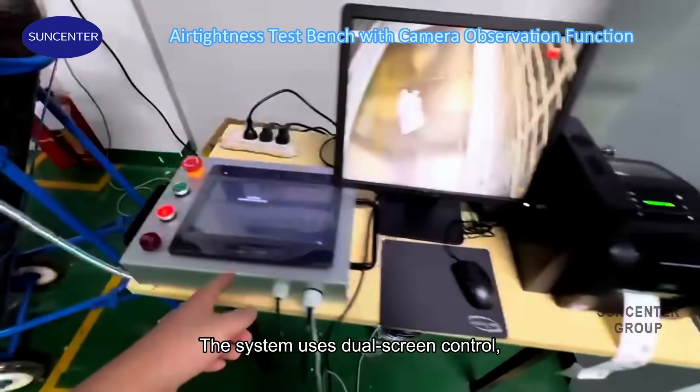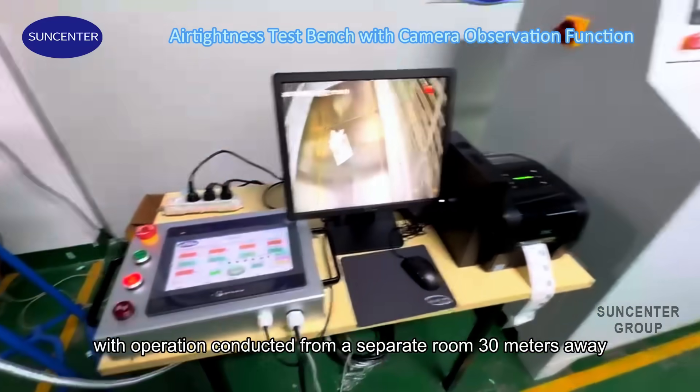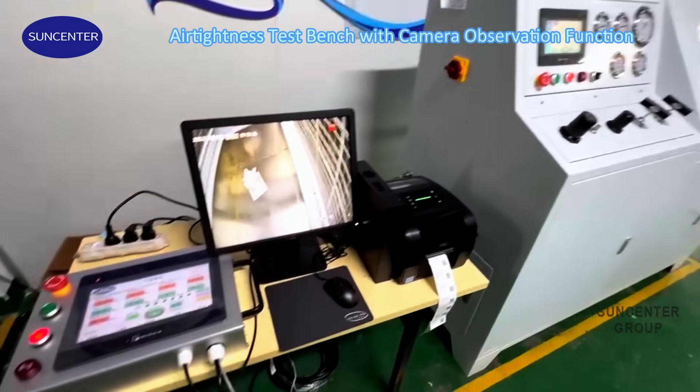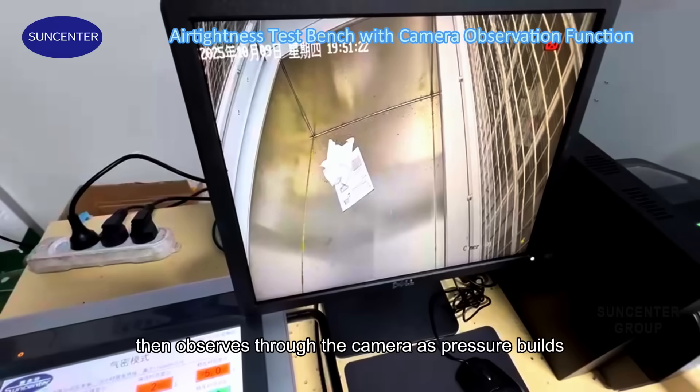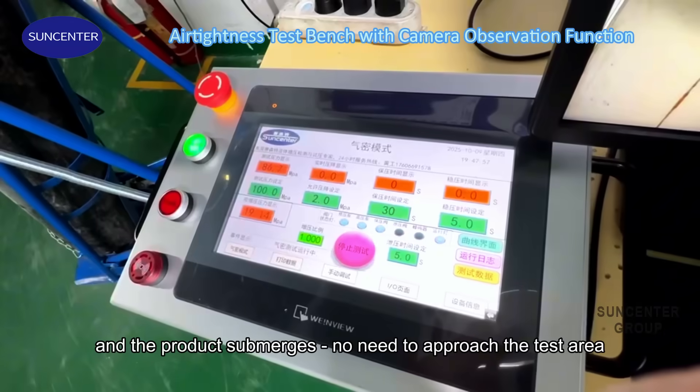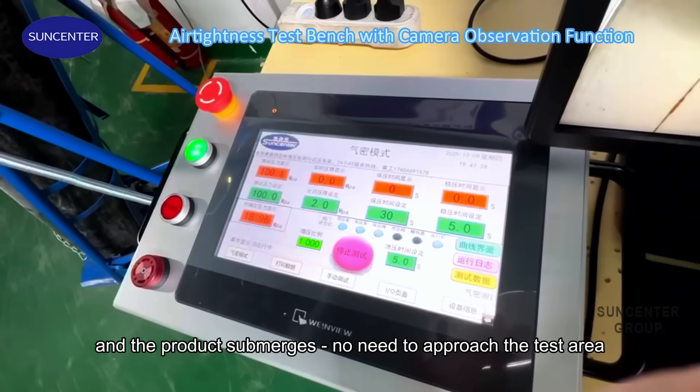The system uses dual-screen control, with operation conducted from a separate room 30 meters away. The operator sets test parameters remotely, then observes through the camera as pressure builds and the product submerges — no need to approach the test area.